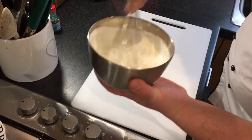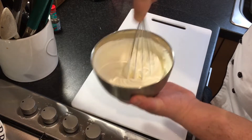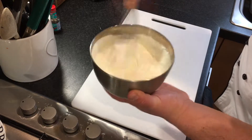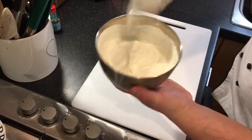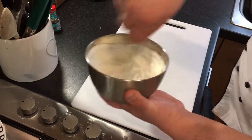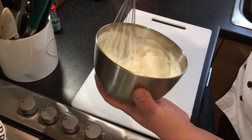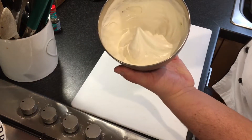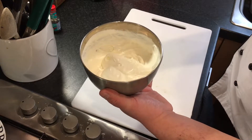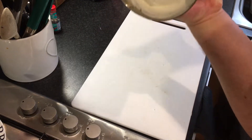All whisking does is agitate the cream, incorporate air and make it thicken — literally a few strokes and it should be there. See it's getting thicker already and holding itself more, going like a Mr. Whippy. Just a little bit more like that — that's how you want it, it's holding itself properly now. Beautiful — when you turn the bowl it moves very slowly, not much at all. It's ready.